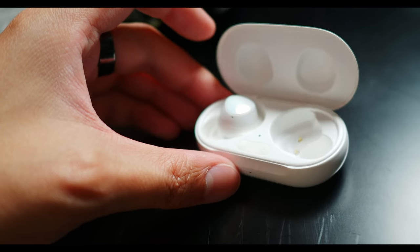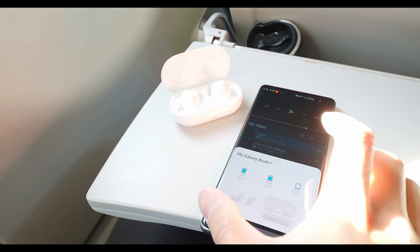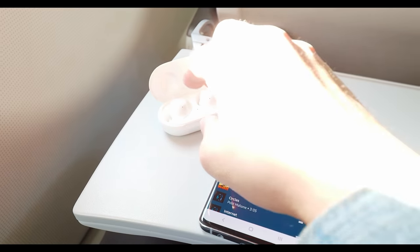Samsung is not shy about showing that these are tuned by AKG. Unfortunately, there's no aptX on here, but to be honest, the sound is pretty good — it's definitely not the best I've ever heard, but there are a couple of nuances to keep in mind if you're looking for a specific sound signature. There are dual drivers inside, and that means there's a bit more separation between the highs and the rest of the spectrum.